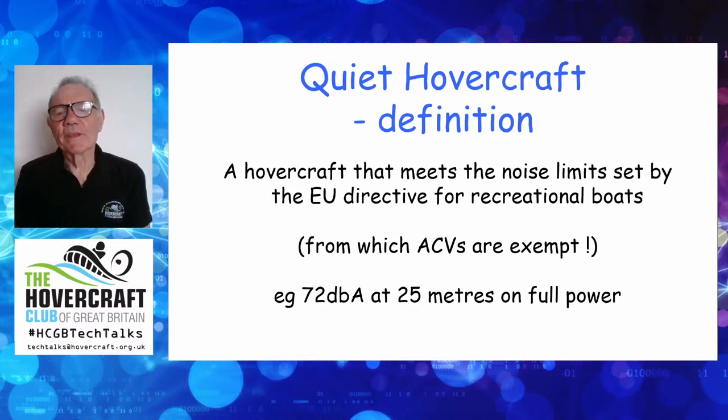It is a point that air cushion vehicles are exempt — I think it's paragraph four or something — from this EU directive. But unfortunately you get harbourmasters who haven't read as far as paragraph four, and they'll use it as an excuse to keep you out. So the idea that we're as quiet as a boat and can prove it has some appeal.